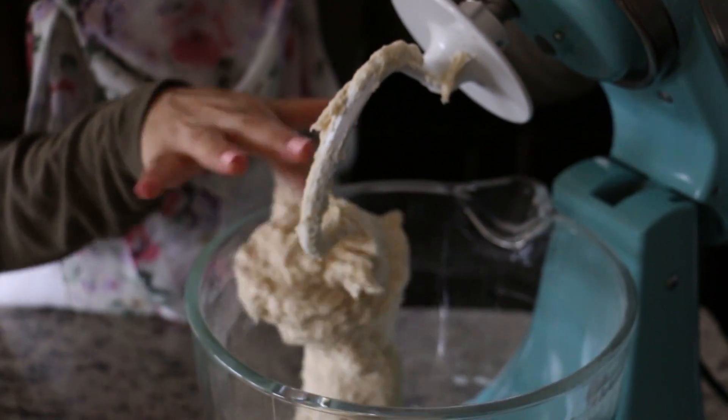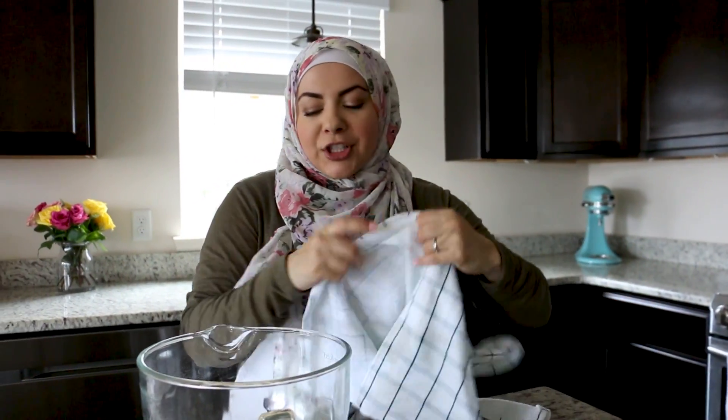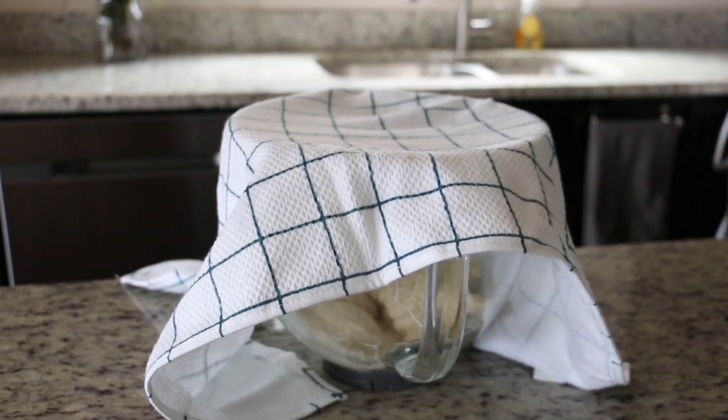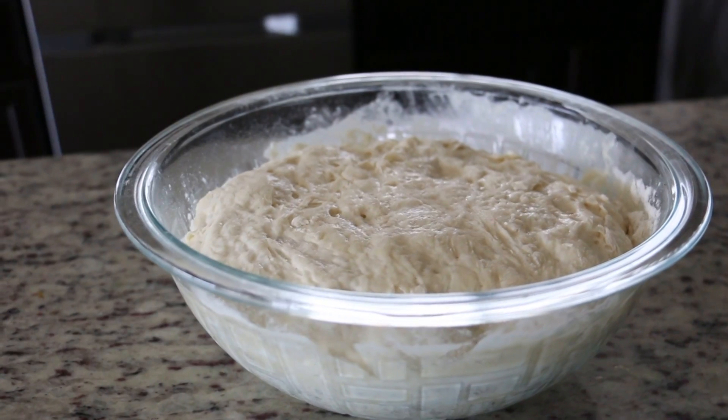Our dough has come together, so I have a damp kitchen cloth and I'm just going to cover my dough and allow it to rise in a warm dark place for one hour. When it doubles in size we know it's ready. Here's the dough that's already doubled in size — you can see it's grown to fill the bowl.